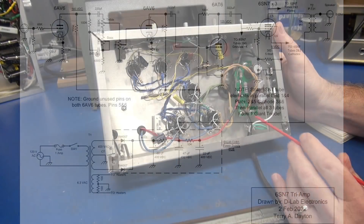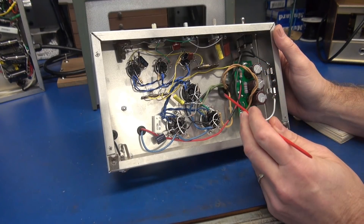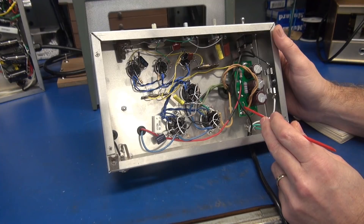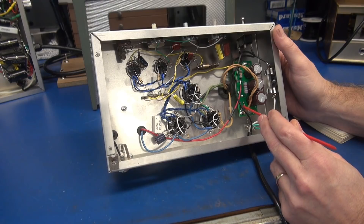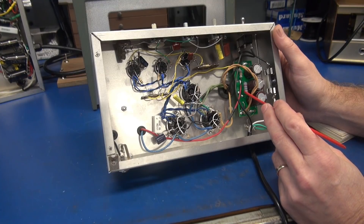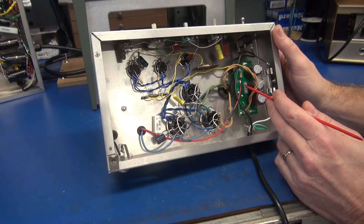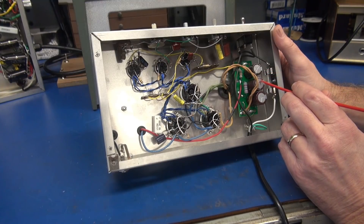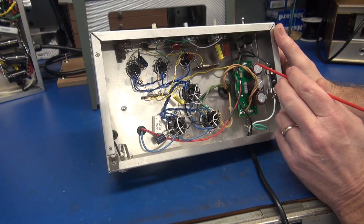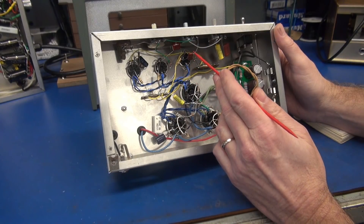AC line comes in, goes through our fuse and to our power switch, then hits the power transformer. These two leads here are the high voltage windings going to two 1N4007 diodes on the little D-Lab cap rectifier board. The first filter cap is 68 microfarad, then we go through a 220 ohm resistor — that's where I grab my high voltage, acting like a cheap choke. Then a 47 microfarad cap, through a 10K resistor, and another 22 microfarad.